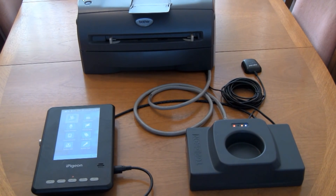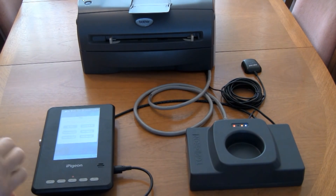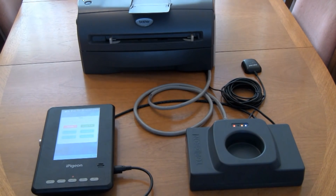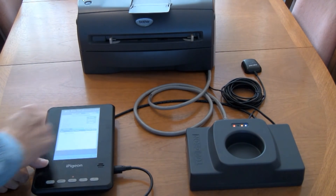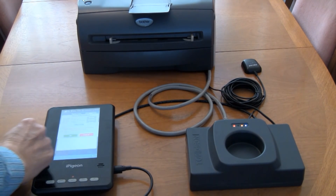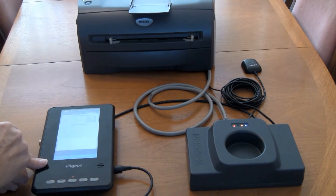On the iPigeon screen we select club manager, then present the security fob to the ring marker well. On the iPigeon screen we select race manager, and on the race list we select which race we want to close. We then select the close button, then select the OK button, and the printer will then print the closed race list.